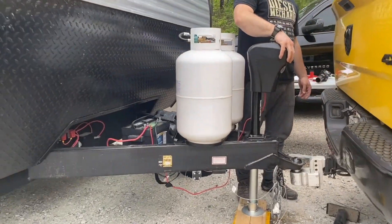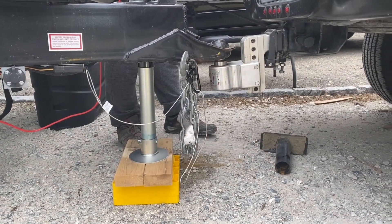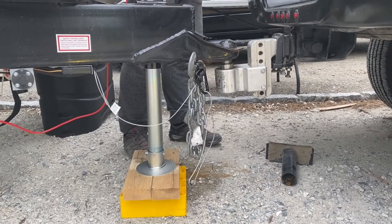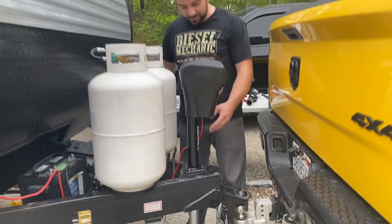Just hold the button until your trailer gets raised off of your tow ball. There you go — one more thing to do.